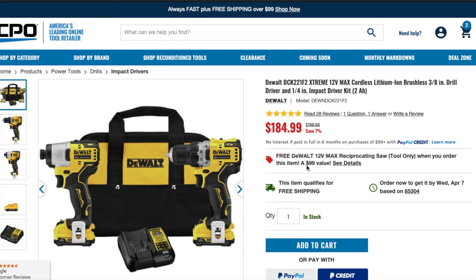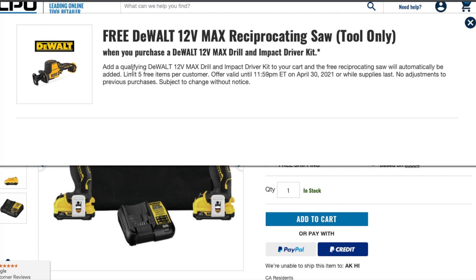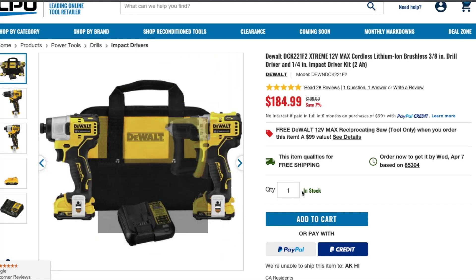You also get a free Dewalt 20 12-Volt Max reciprocating saw — tool only — when you order this item. It's a $99 value, so you're definitely getting three tools for $184. I'll leave the link down below. If you click on it, it'll tell you what you're getting for free — it's a one-handed 12-Volt reciprocating saw.